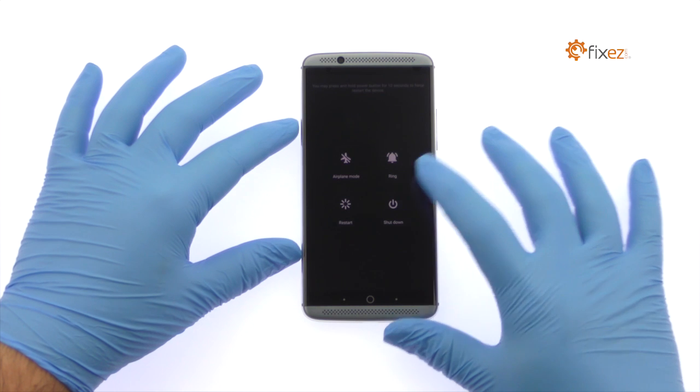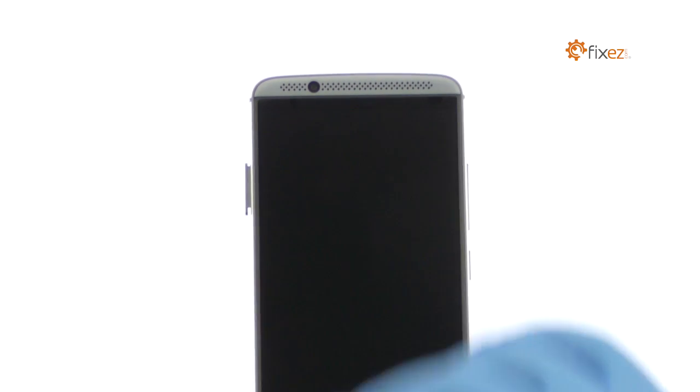Power down your ZTE Accent 7 Smartphone. Eject the SIM and Micro SD Card Tray.